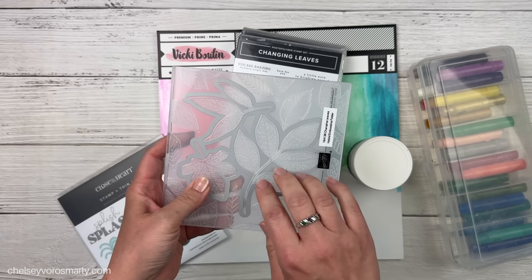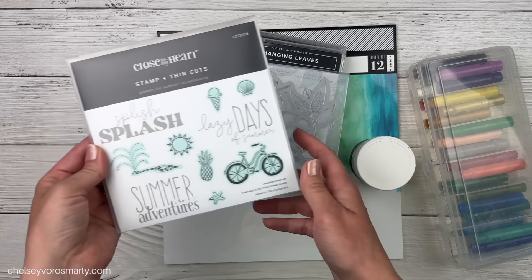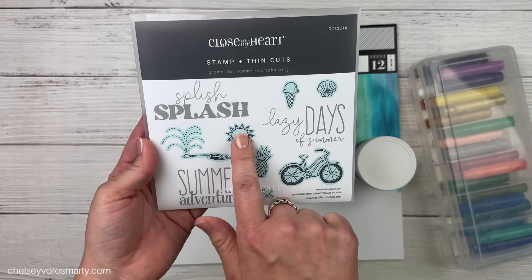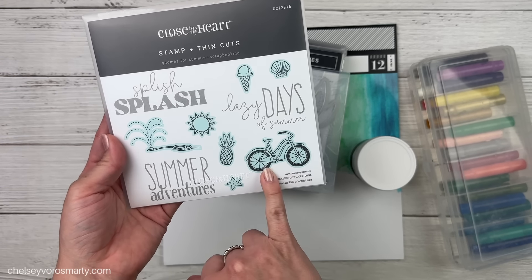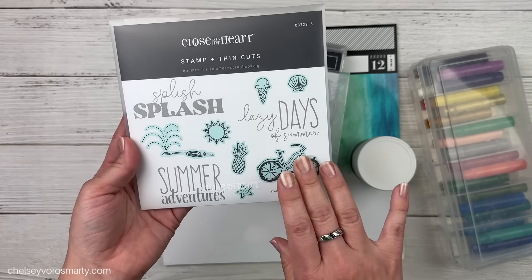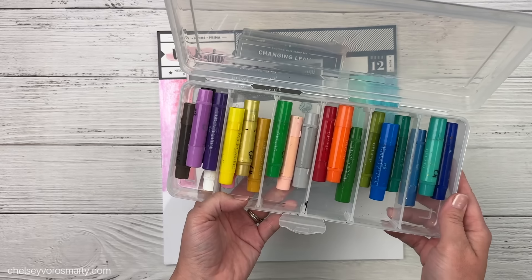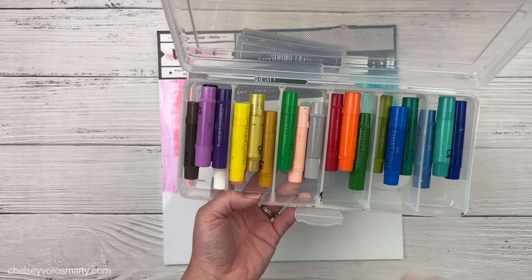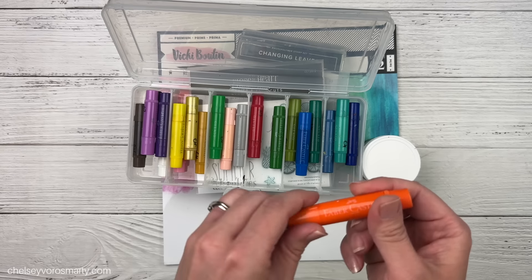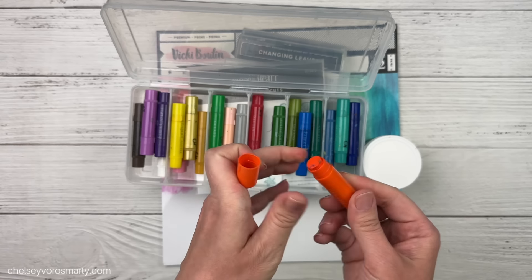I was also thinking of using this Sketched Butterfly set from Stampin' Up — it has beautiful detail and would make really nice embellishments. Also the Changing Leaves set, which is a hybrid set with a 3D embossing folder and a coordinating die so you can cut and emboss at the same time. I thought leaves and butterflies would make a nice embellishment theme. I also pulled the Gnomes for Summer scrapbooking set — not sure if I'll use it, but I might like some of the little summer icons.